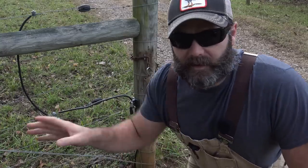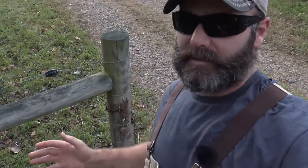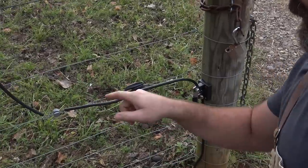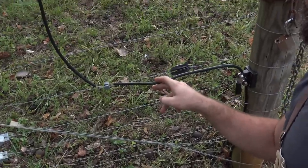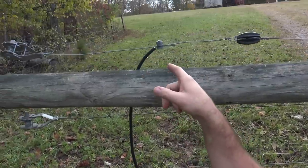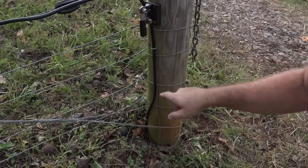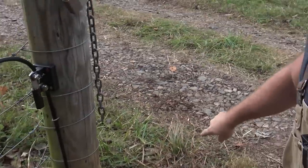Let's talk about how the electric wire is run through the gate — something I didn't know about. Right down here there is an electrical wire that's tapped onto both of the hot wires, one here and one here. It goes underneath the road — this insulated wire goes down and underneath the gate and attaches on the other side. Pretty neat.